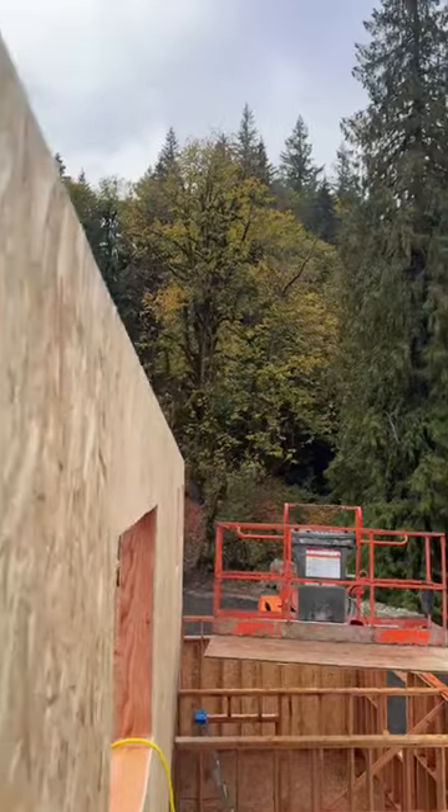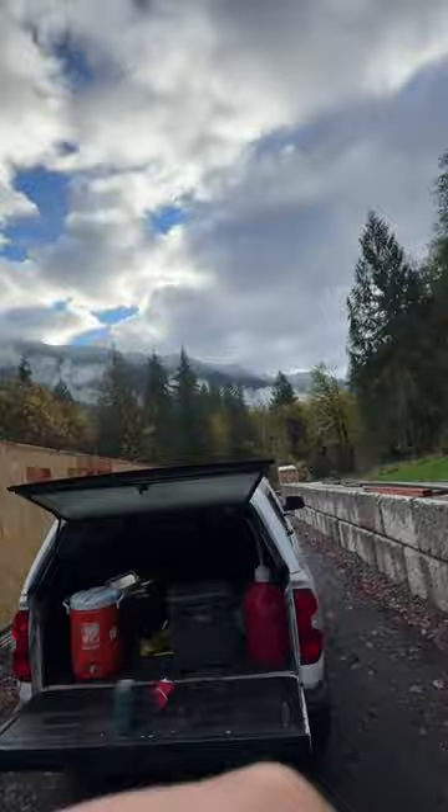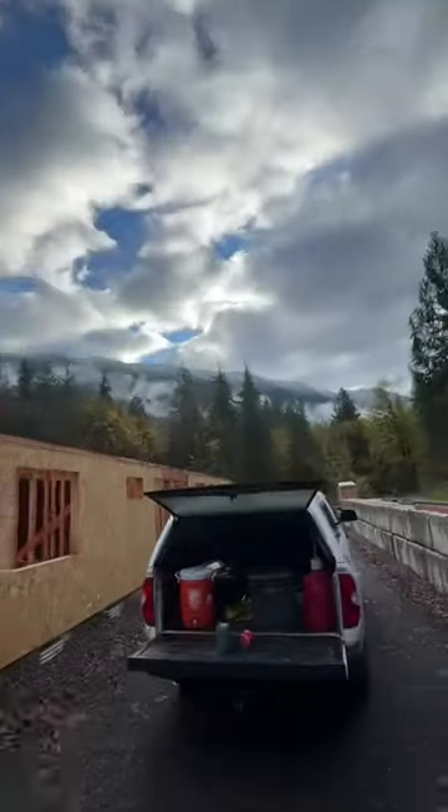See you guys next time. Snow level keeps dropping and we got to get a roof on this thing. Look at that — today the little foothills there are all covered.